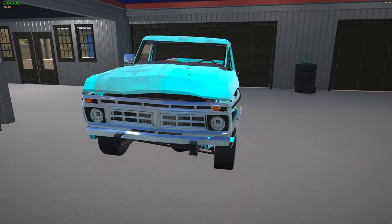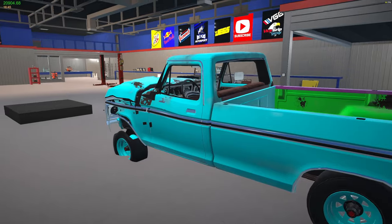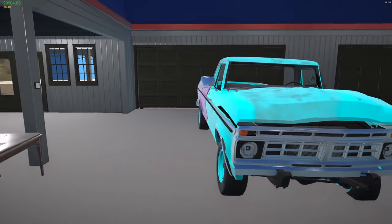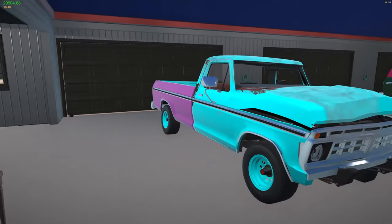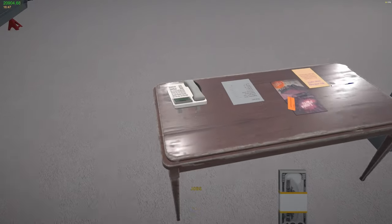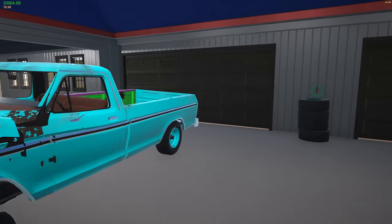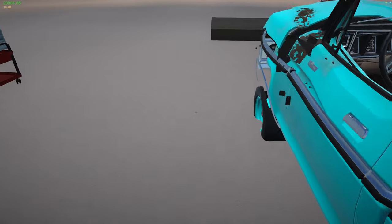Welcome everybody. Today's project is this Ford. The customer wants me to just do the body - they'll worry about the frame and everything else. I was tagged in Funkle 88's Discord and this is what the tag was, so we're gonna do that. Nine grand parts and labor to redo the body on this. Let's get started. Thanks, Funkle.